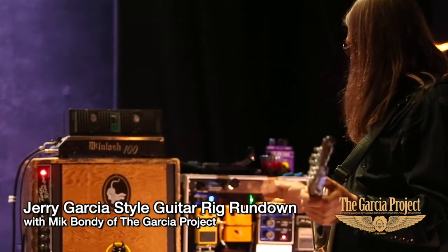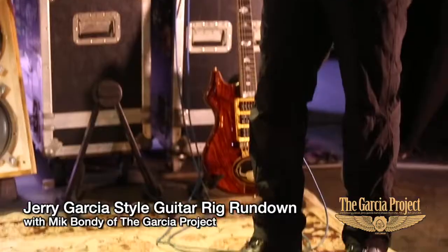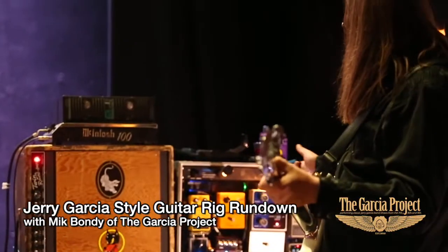It's very consistent, and you can have an effect on and still adjust your volume knob, and it's not going to affect your effects. So that's pretty much the rig.